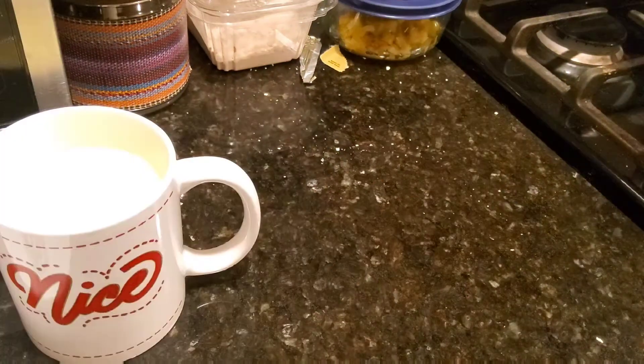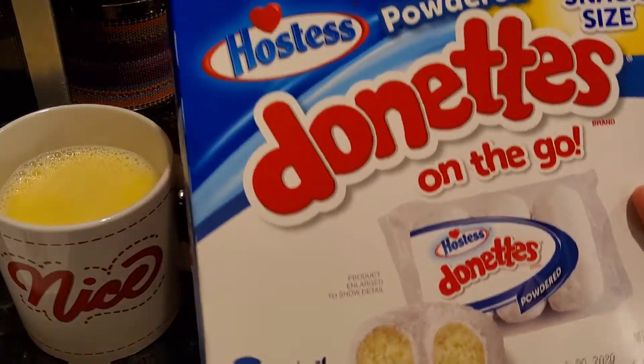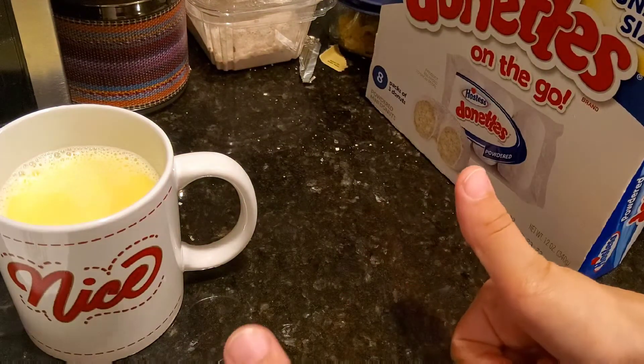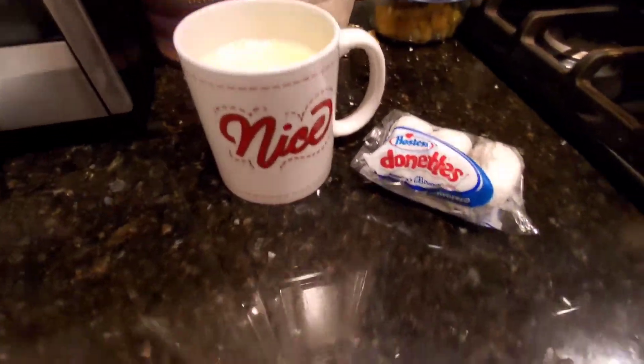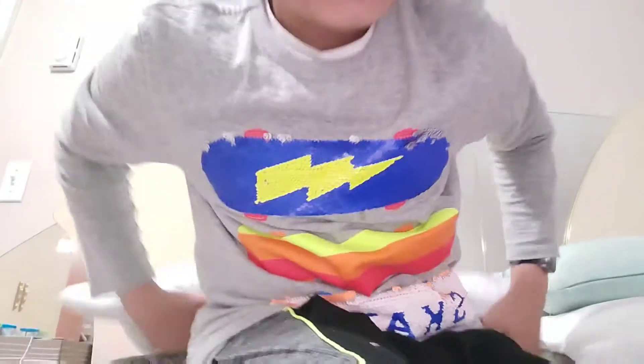I have my cup of white hot chocolate. I also got these Hostess powdered sugar donuts from Stop and Shop — they are very yummy! Let's go try it.